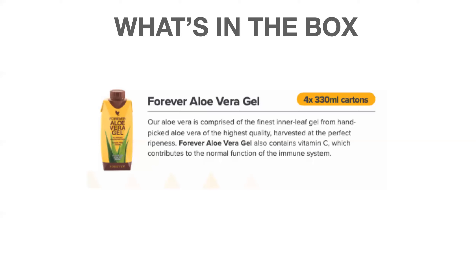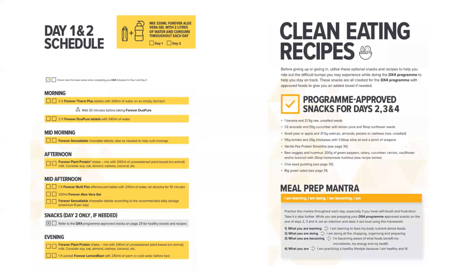Finally, the Forever Aloe Vera Gel is the building block of the whole business, so of course it's in the DX4. It supports nutritional absorption, ensuring all the other supplements are properly absorbed into the body. It helps maintain natural energy levels and contributes to normal immune system function. You get four cartons and drink one 330 ml carton a day, packed with vitamins and minerals to keep the body in tip-top condition.